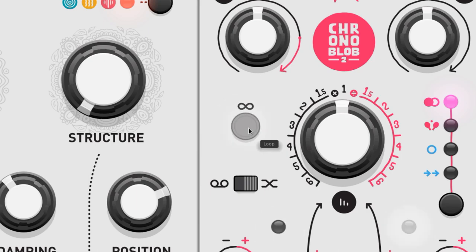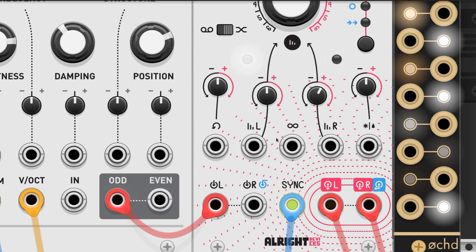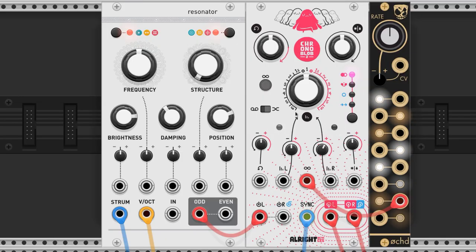This button will shut off the feedback audio inputs and activate an infinitely repeating loop. This port can take a control voltage to trigger the infinite loop — above 0.7 volts triggers the function — and this is what it sounds like.